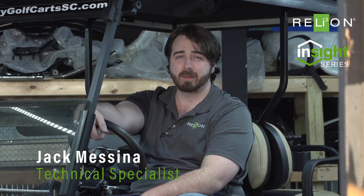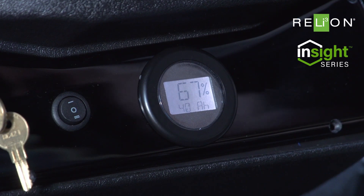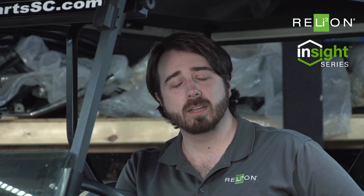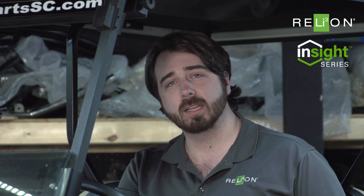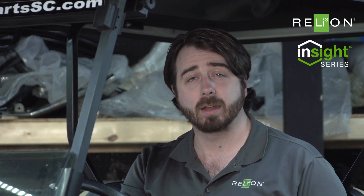Hey, I'm Jack Messina with Relyon Battery and we're over here at Quality Golf Carts in Rock Hill, South Carolina in their facility just checking out the new Insight Fuel Gauge. With lithium batteries, it's even more imperative to have a good fuel gauge. The main difference with lithium to lead acid is you're going to get the full power all the way through the entire state of charge of the battery.